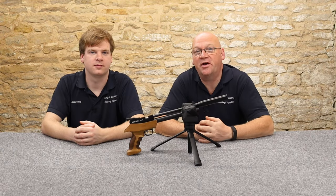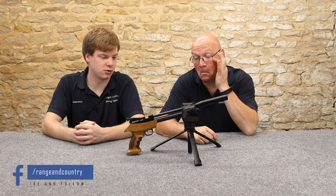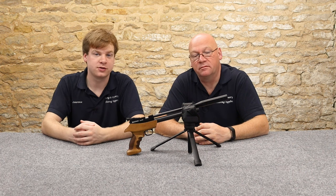Today we're having a look at the Diana Bandit, a PCP pistol that's regulated. Yeah, and brilliant at this sort of price as well. Great for hunting or target work, which is very nice to see. There's plenty of choice out there nowadays.